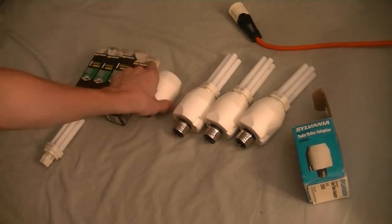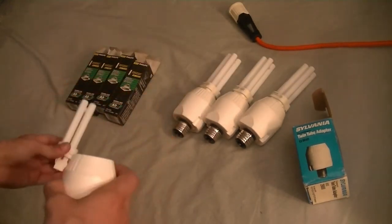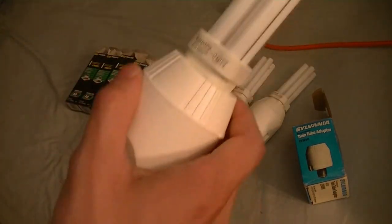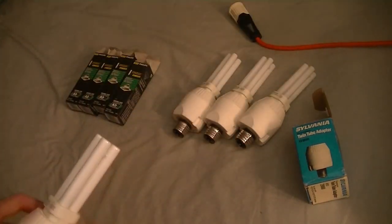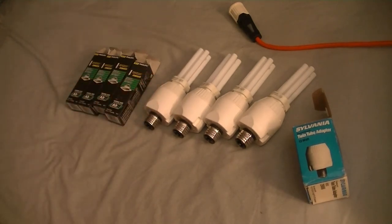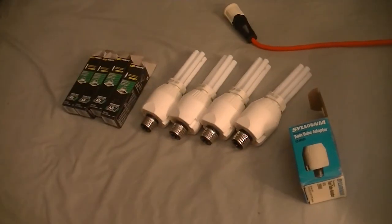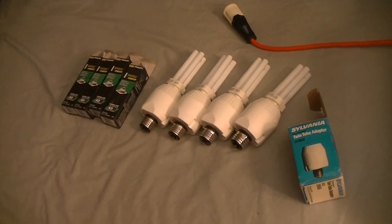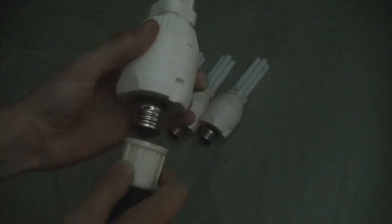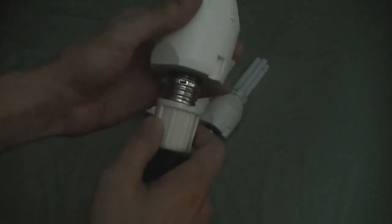It just snaps right in real nice — I love it, no screwing around. Let's go ahead and shut the lights and get things rolling. Lights off, everything set. We'll start with the warm white ones.